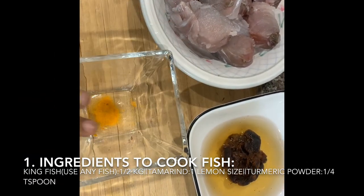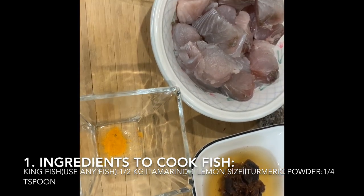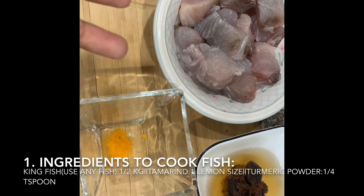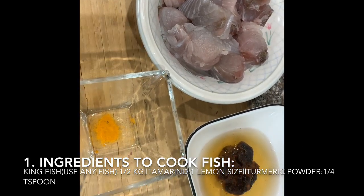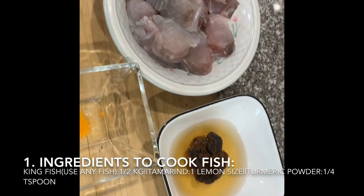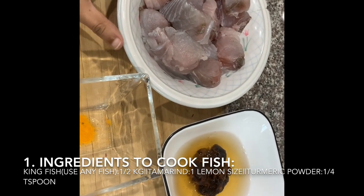I'm going to cook fish in the meat. I'm going to cook a cup of water too. The rice is 1 cup of water. First, to cook a sea of water with the fish.